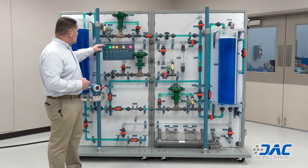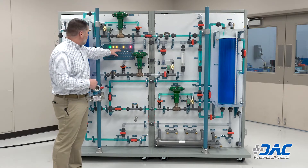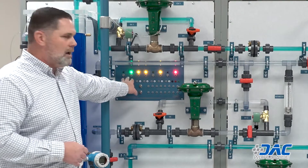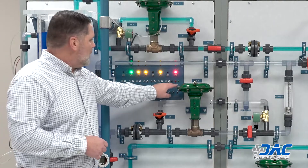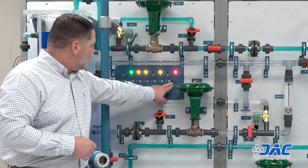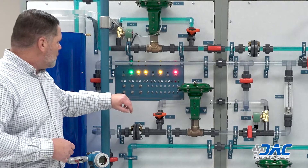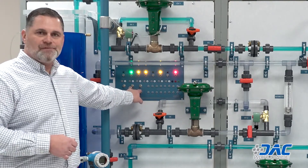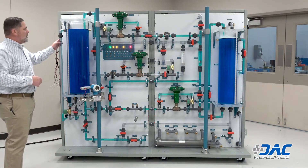To operate this trainer, there are multiple ways to apply power. We have a main control board used to operate pumps, solenoid valves, and the heater. It also provides 24-volt DC power outlets. Through banana clips you have power outlets, earth ground, multiple electric free lines, and multiple air free lines.